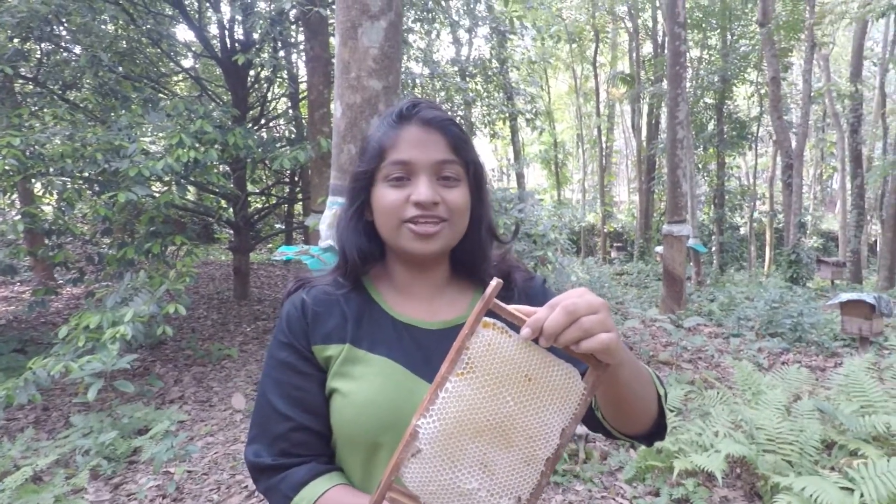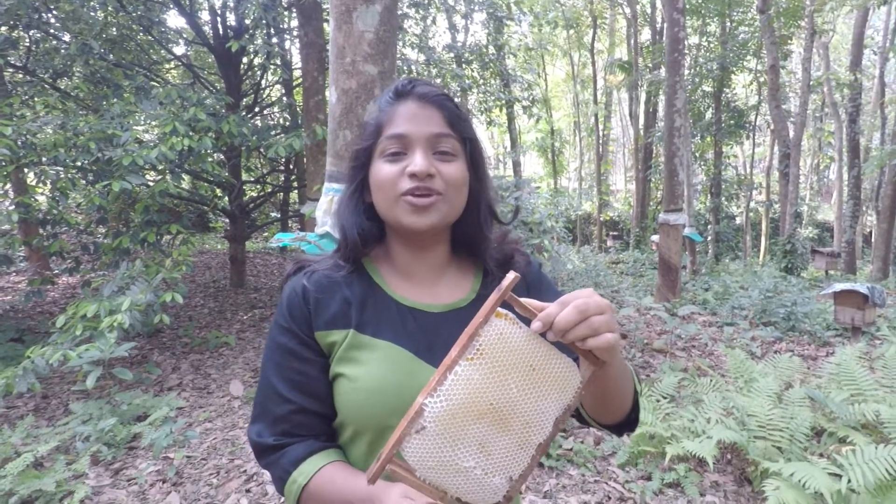Hello everybody, welcome back to yet another video of Amateur Cooks. In this new video, we're going to be making honeycola.